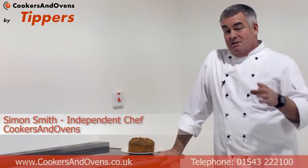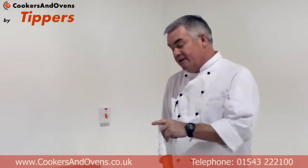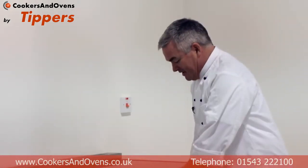Now we're going to take some time to look at one or two tricks and treats with a multifunction oven. Another feature with the induction hob is the child safety lock, because you don't want the little scallywags playing with the pots and pans and creating all sorts of havoc.